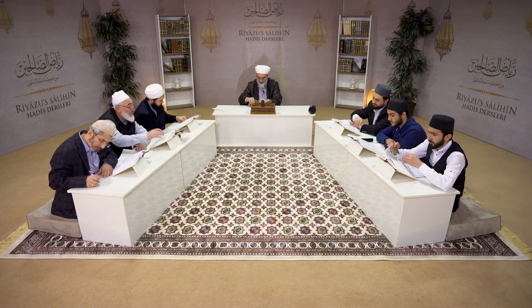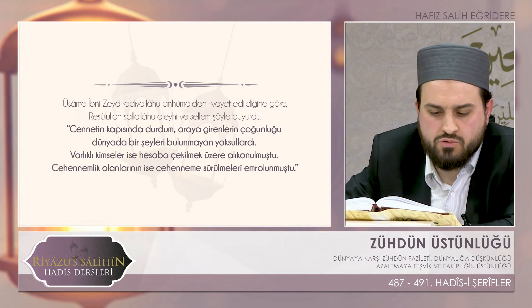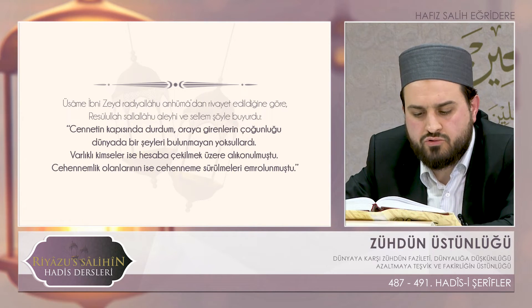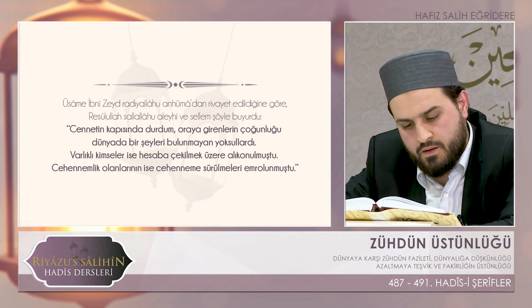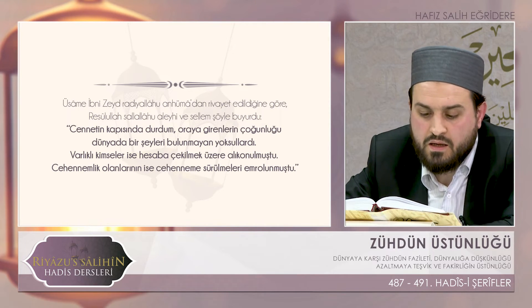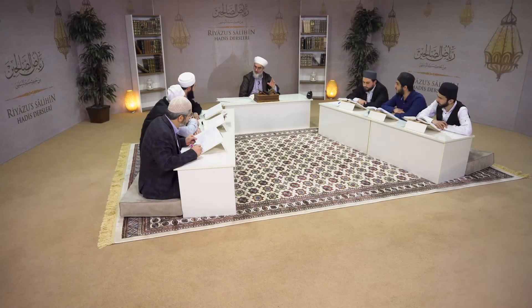Bir sonraki hadis-i şerifimize geçelim. Üsame İbn-i Zeyd radıyallahu anhümadan rivayet edildiğine göre Resulullah sallallahu aleyhi ve sellem şöyle buyurdu: 'Cennetin kapısında durdum. Oraya girenlerin çoğunluğu dünyada bir şeyleri bulunmayan yoksullardı. Varlıklı kimselerse hesaba çekilmek üzere alıkonulmuşlardı. Onlardan cehennemlik olanların cehenneme sevk edilmeleri emrolunmuştu.' Yani hareket başlamış, operasyon dönüyor. Bu hadis-i şerif daha önce 260. hadiste geçmişti. Tekrar olan hadis-i şerifleri konu benzerliğinden dolayı Nebevi rahmetullahi aleyh burada tekrar ediyor.